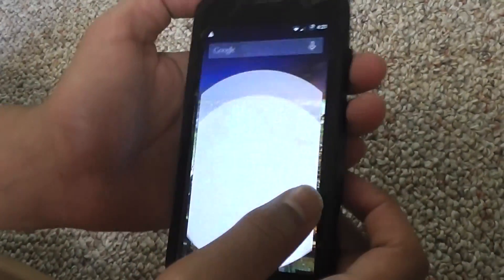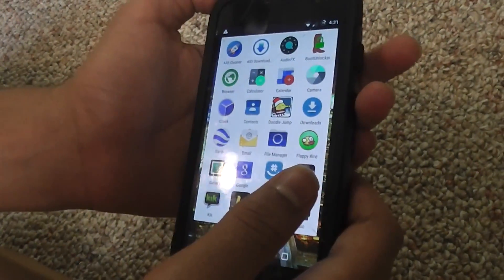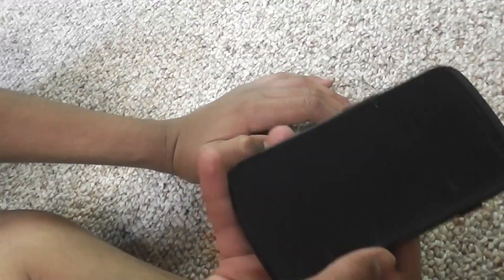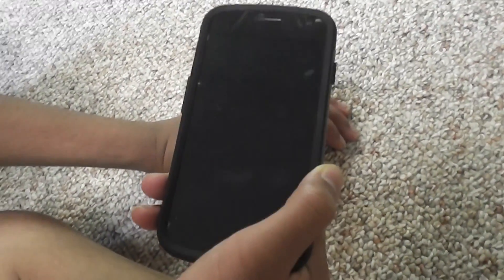I guess it's just a regular phone. You can do whatever you can on an Android 4G LTE phone, but with a cheaper plan. Thanks for watching and I'll see you next time.